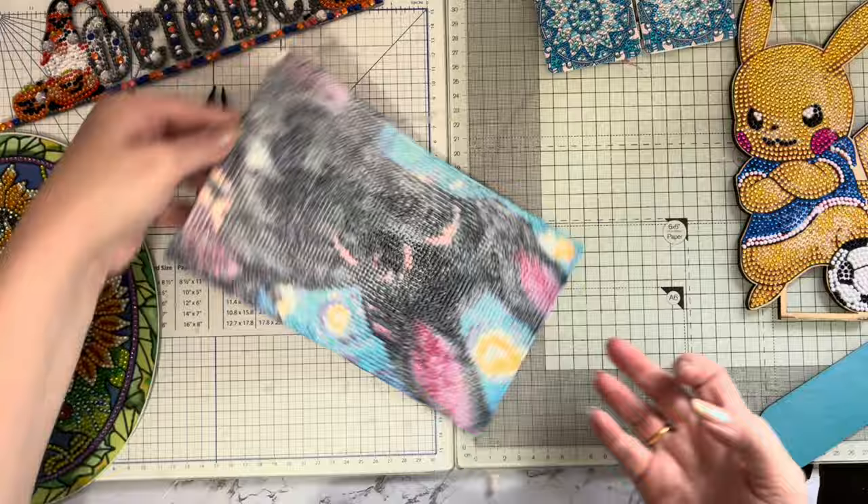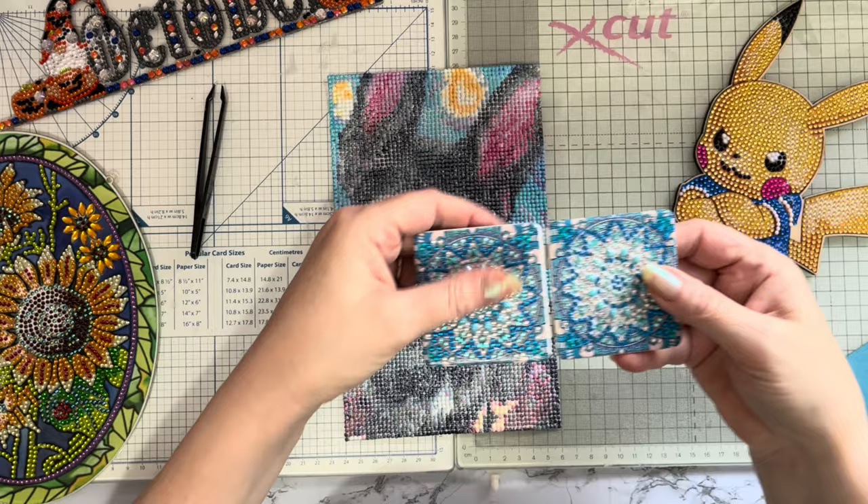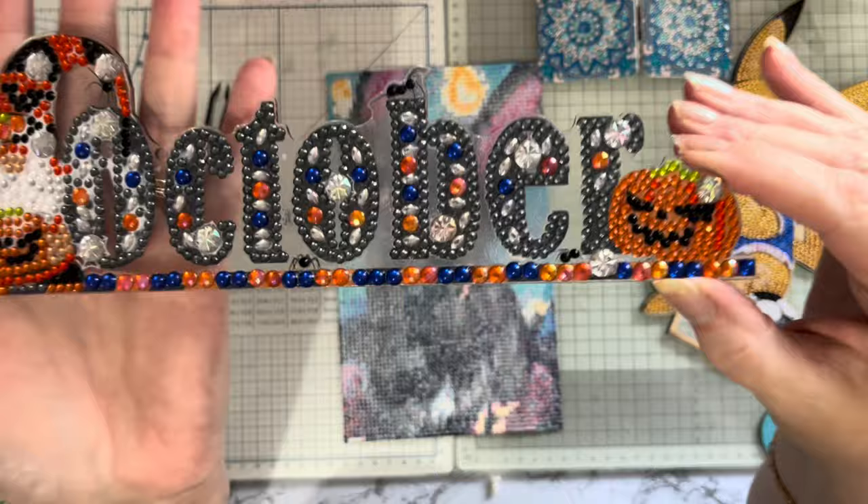That's that one done. You can see this is just a little bit tacky still but it's drying. The mirror is just a little bit tacky too. But this one has dried clear - this is practically dry to be fair, and you can see none of the AB gems are dulled.